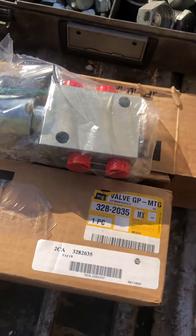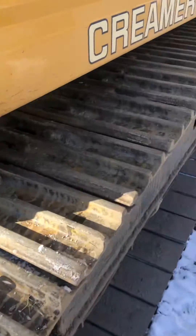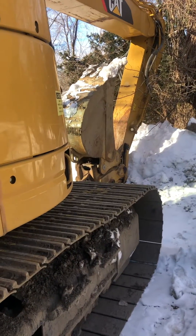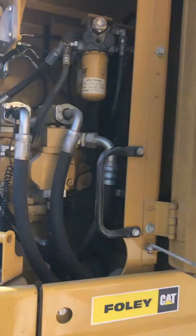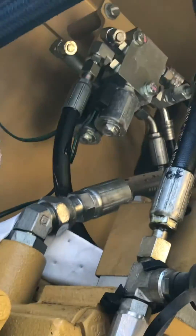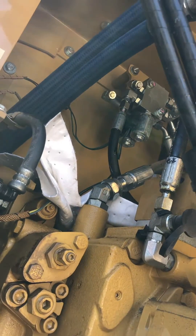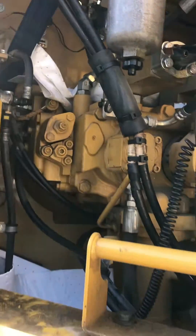So we're gonna get after it and get these solenoid valves changed out. If you're having a problem with these quick couplers — bucket not releasing or the bucket staying released — it's most likely in the hydraulic compartment. Those solenoid valves right there may be your problem.